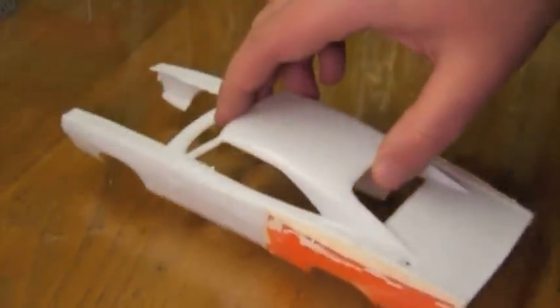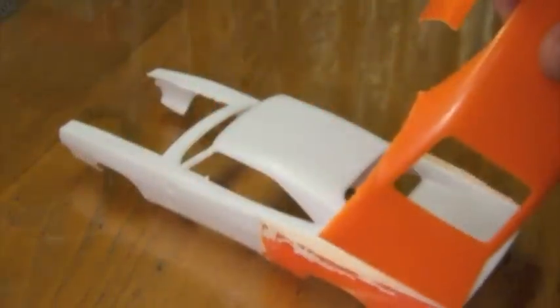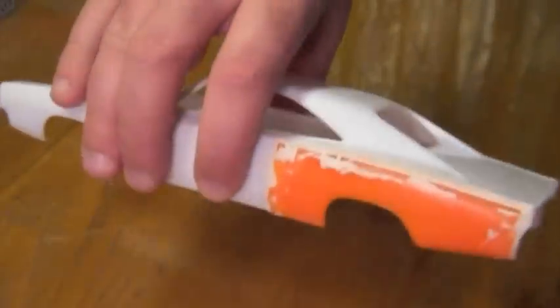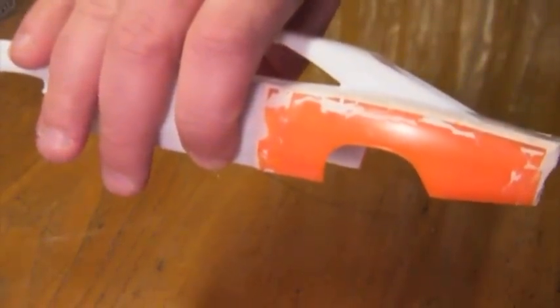For the rear fenders, to belly those out like that, what I did was I had a spare General Lee body and I cut the rear fenders off of that, then bent them so that they fit to the sides of the Revell body. It worked out pretty well. You can see some stress marks on this fender where the plastic was bent, so when I did the other side I cut the relief joints a little more deeply, and that worked out pretty nicely.